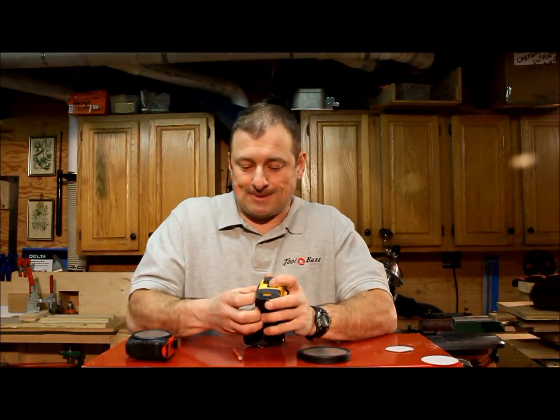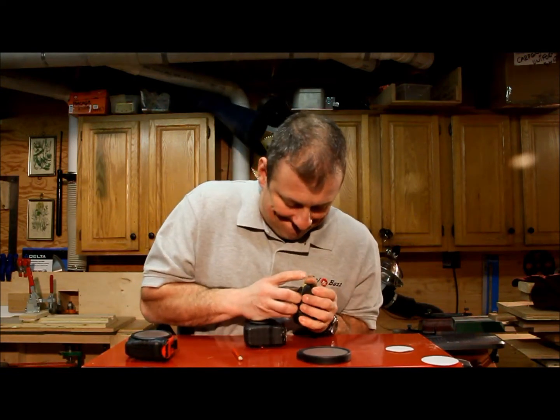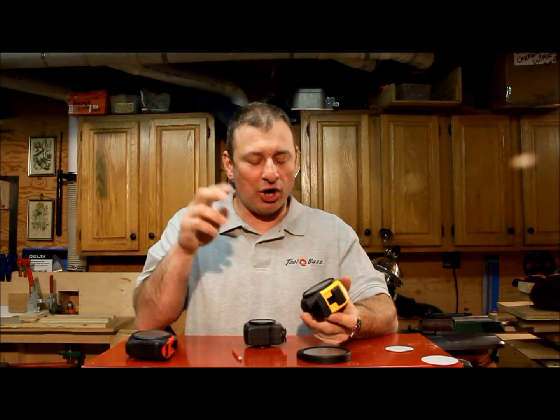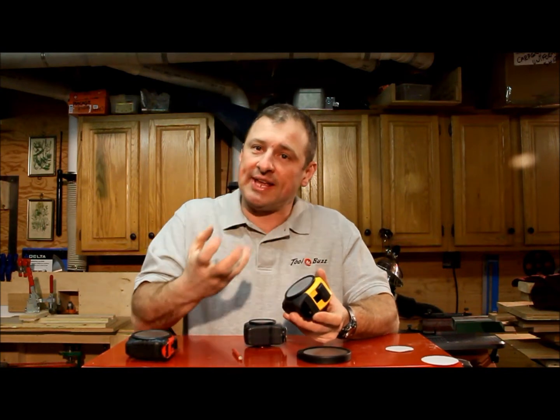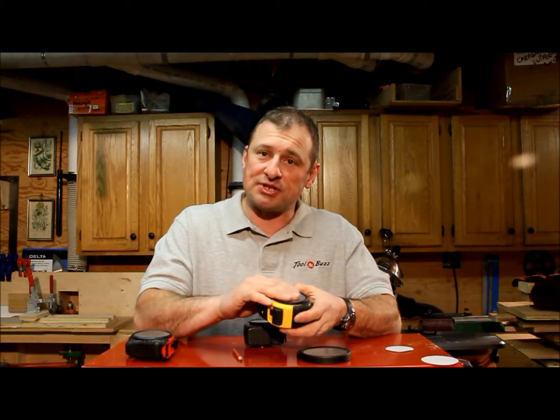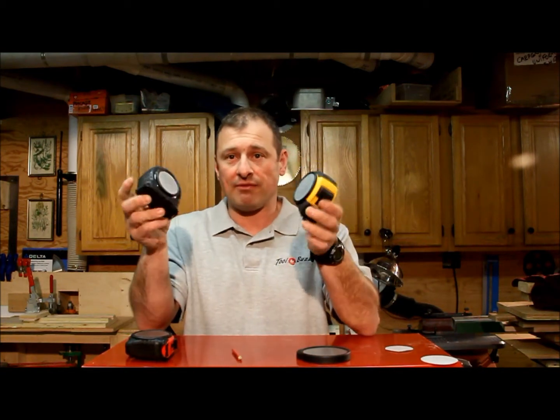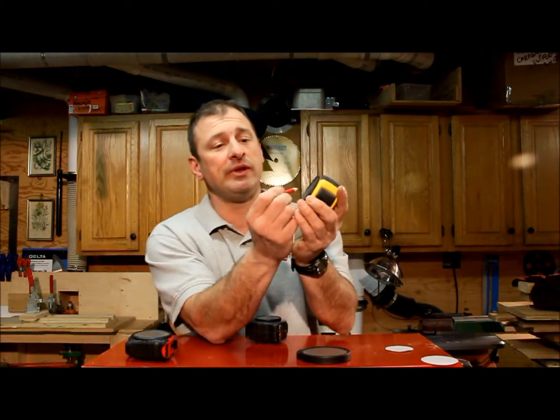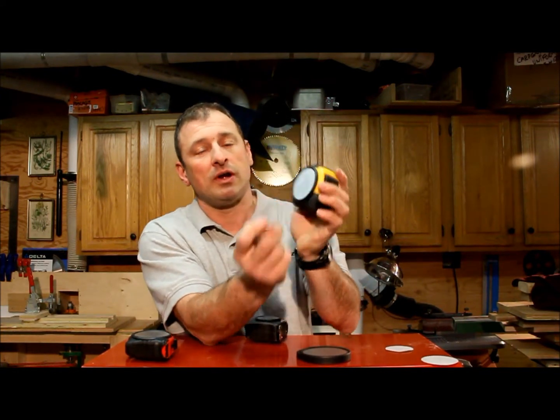You press it in really firmly and within five minutes you can't even take it off — I'm not exaggerating, that hurt. It actually adheres stronger as time goes on, so it's a really tenacious bond; it does not come off. I now have Jot Spots on my tape measures.